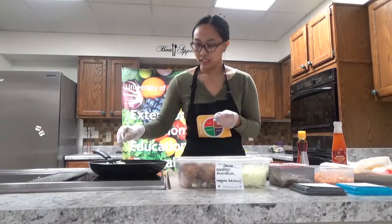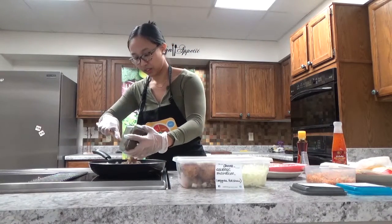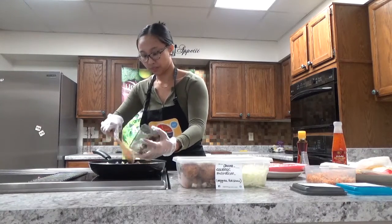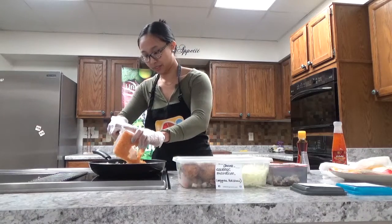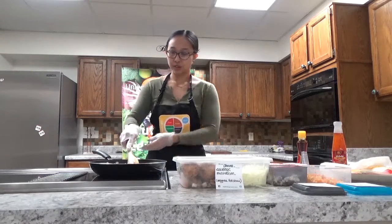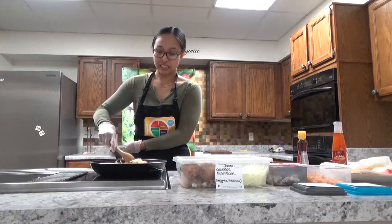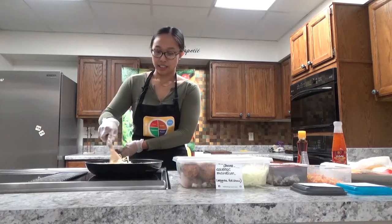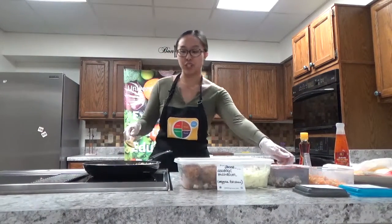I add the cabbage, then the red onion, garlic, celery, carrot, and ginger. I like to put these in the pan until they get soft before I add the chicken. This usually takes a couple of minutes before everything starts to shrink down and go soft. It's just sesame oil and all your veggies in here.